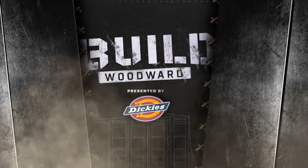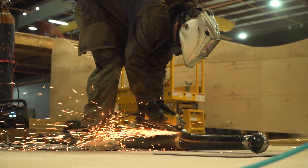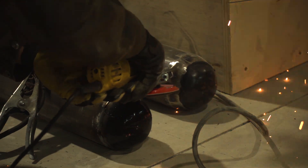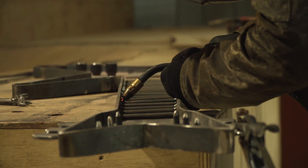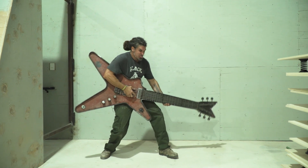Next time on Build Woodward, presented by Dickies. We're headed back to Mexico, where Nate is hard at work putting the finishing touches on Woodward Riviera Maya — fabricating a huge pair of drumsticks and a massive electric guitar. It's his tribute to heavy metal, made entirely out of heavy metal.